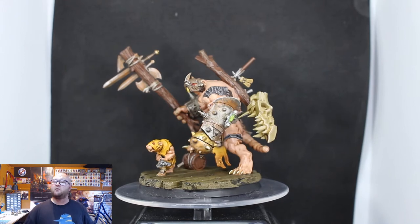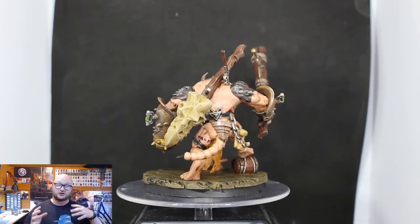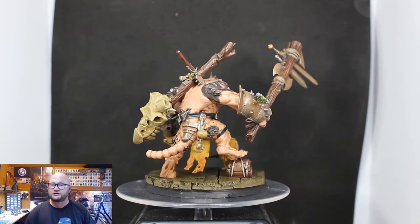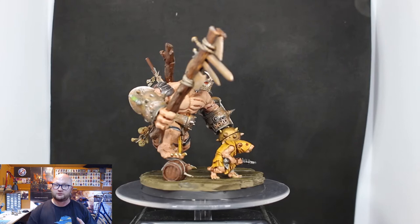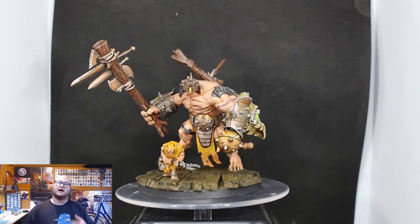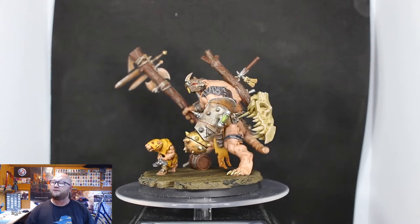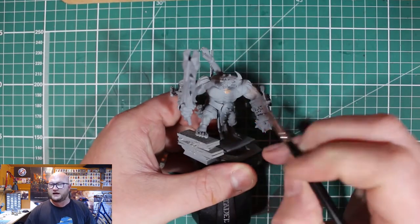Hey everybody, Sponge Murphy here and welcome back to the latest Clan Scurvy video. In the last three videos I showed you guys how I converted up the three Storm Fiends — we had the ranged guy, the melee guy, and the guy who was a combination of both with a big arm and a ranged weapon. For this final video with these guys, I'm going to show you how I painted them up.